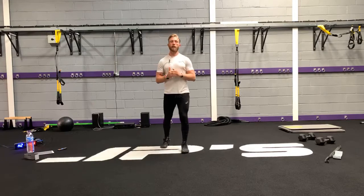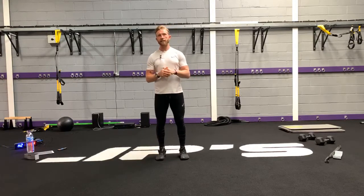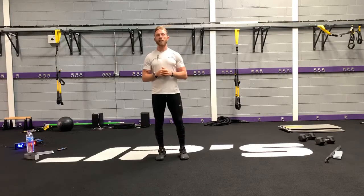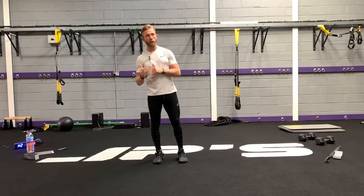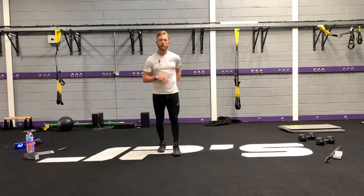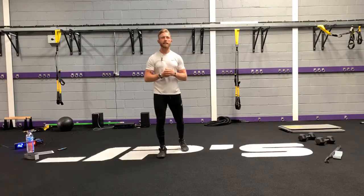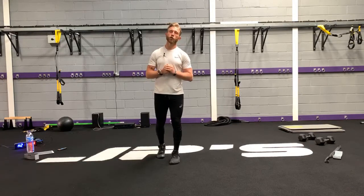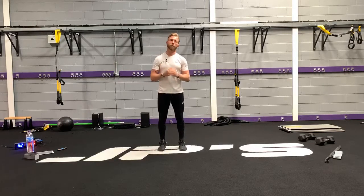We're doing 10 exercises, 45 seconds on each exercise. You've got 15 seconds to get to the next, and we're going to do three rounds in total. There's a lot of single leg stuff tonight — single leg, single hip. We're not bombarding you with too many exercises, but the quality of the movements should be much better and hopefully you'll get a fantastic workout in the process.